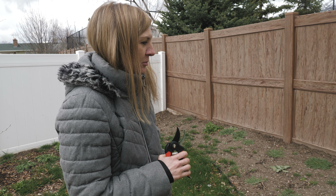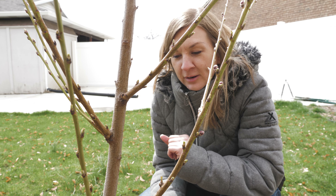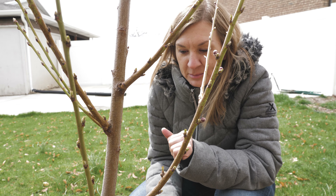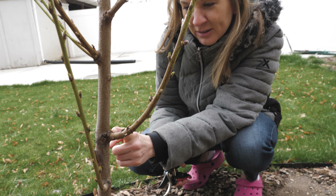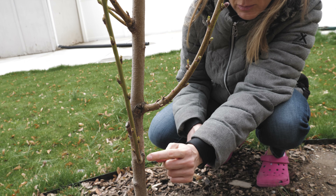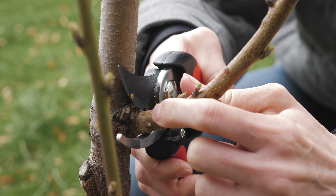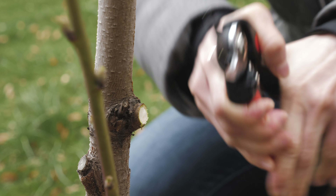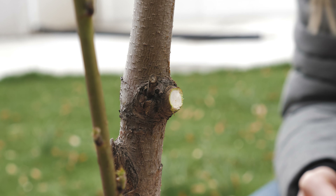We're going to prune the peach trees. There are some low branches that we're going to cut off. So I learned when you are cutting the limbs or branches to not go right up against the trunk of the tree — you kind of want to come out where this little collar of the branch is. So you're going to go right in front of that. My hands are very strong. I'm just getting these lower branches.